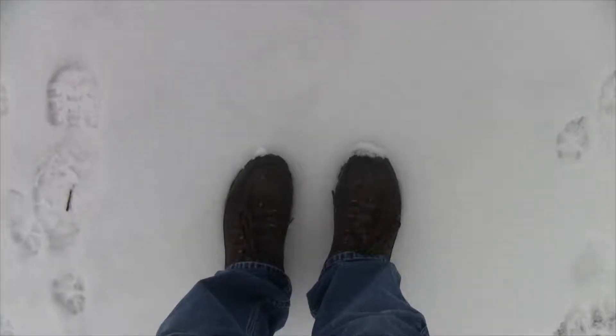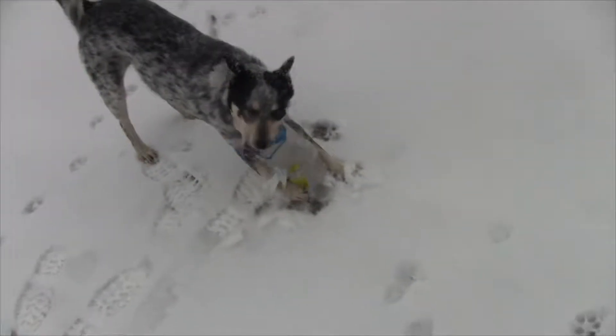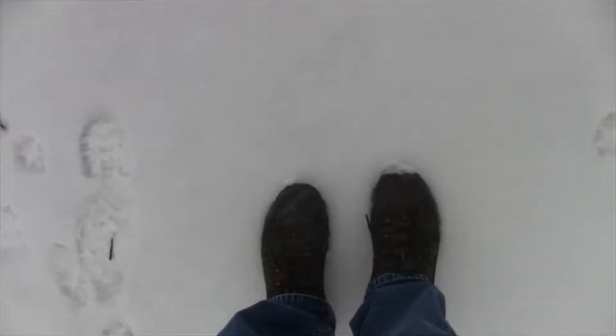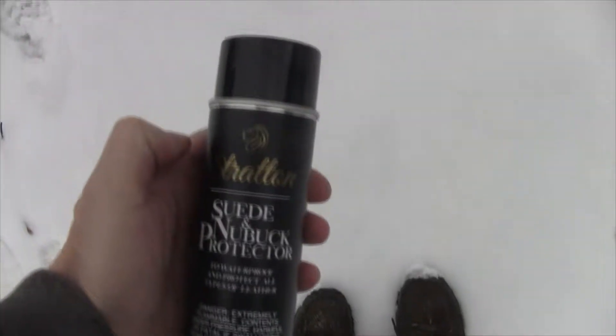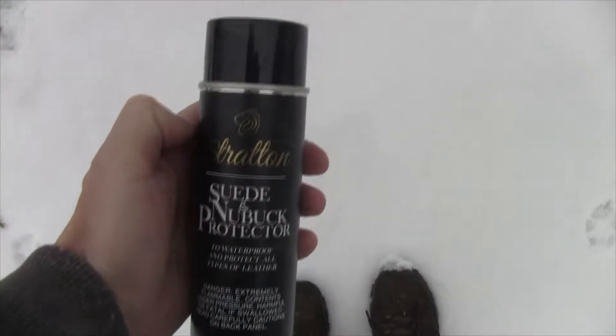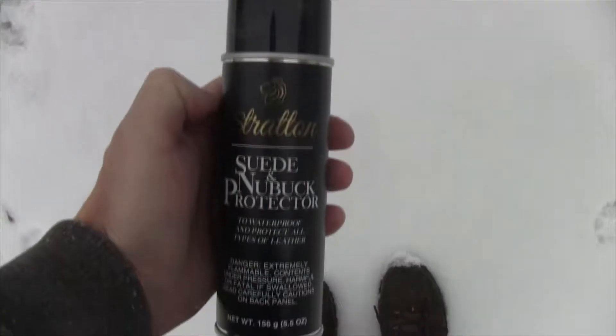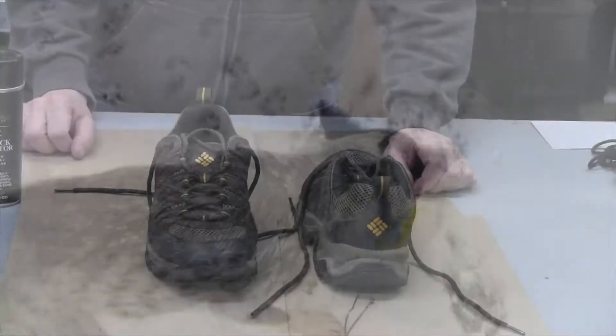Hey everybody, it's snowing outside and these are my new shoes — I've had them about a week now. Sorry for that noise, my dog loves chewing plastic bottles. Anyway, I'm going to waterproof these — they are not waterproof. These are really nice Columbia shoes and I'm going to try out this waterproofing spray by Stratton and see how well it works.